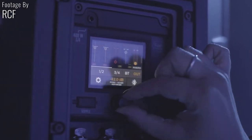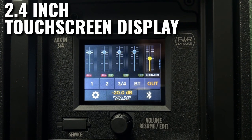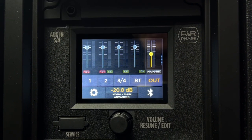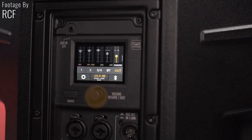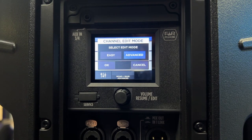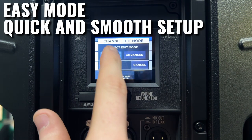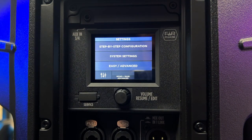The back of the RCF ART9 AX loudspeakers features a 2.4-inch color touchscreen display that allows you to adjust all of the speaker settings on the fly. There's also a single rotary control dedicated to volume and editing. The dual mode menu allows for fast navigation — users can choose easy mode for a quick and smooth setup, or advanced mode for professional tuning and signal routing.